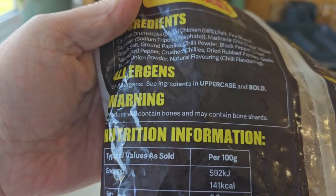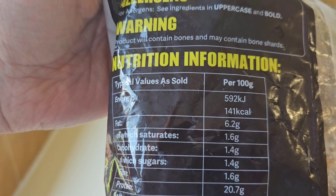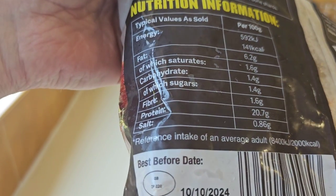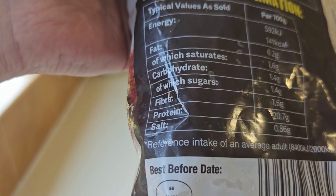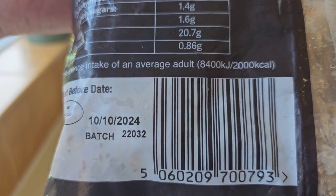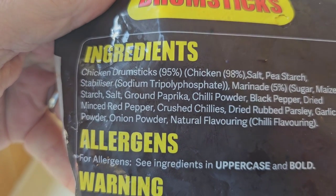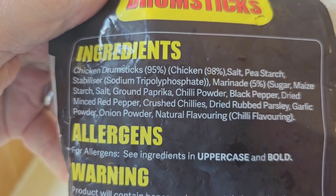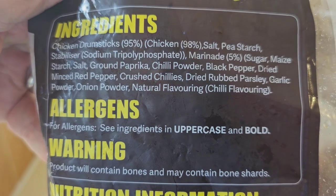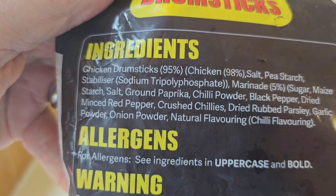Let's go round the back. There is some nutritional information per 100 grams — if you want to pause and have a look, by all means go ahead. There's a little GB sticker, best before date 10th of October 2024. Ingredients: chicken drumsticks 95%, chicken 98%. Allergens — see ingredients in uppercase and bold. I can't really see any allergens there.